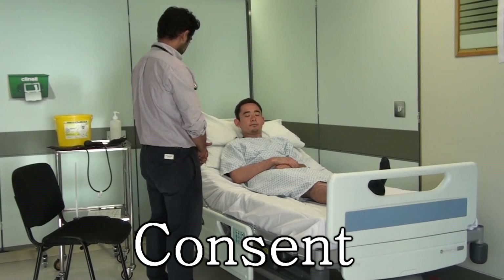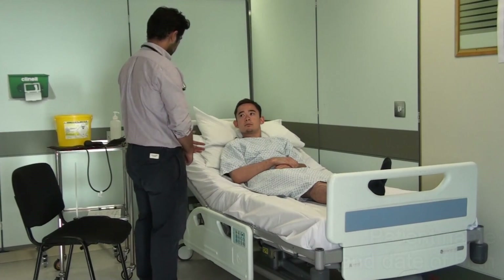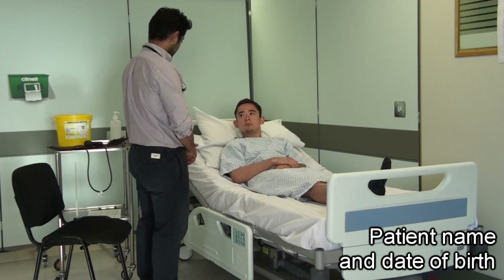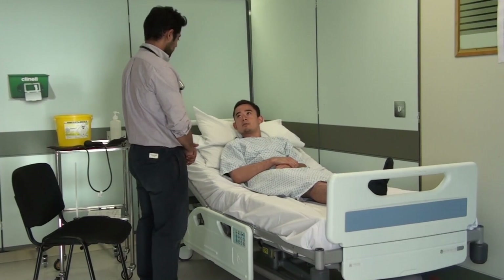Would that be okay? That's fine. Okay, so have you ever had one of these done before? No, never have. Okay, so just before we begin, can I just confirm your full name and your date of birth? My name's Tristan Brown and my date of birth is the 26th of the 1st, 1989.